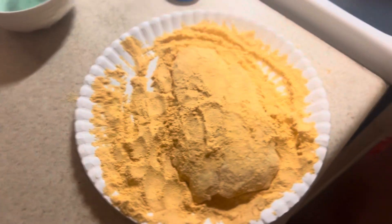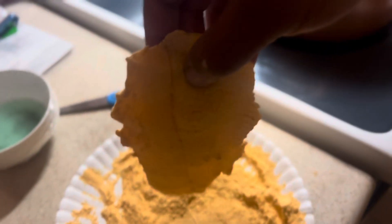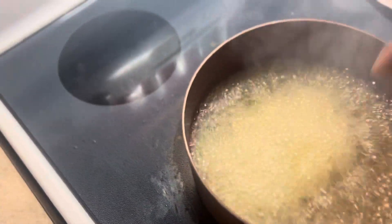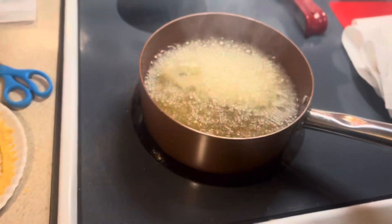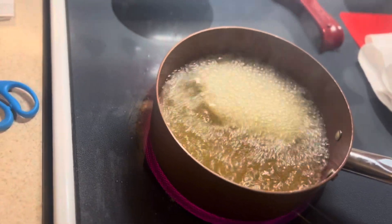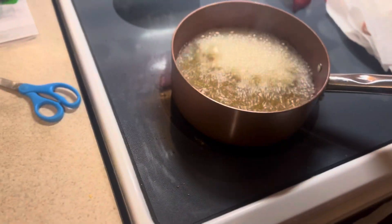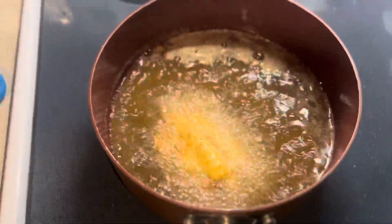Alright. We got our first piece of catfish. We're about to turn it loose into the grease. Let's see how this goes. Oh yeah, it's bubbling — from what I see, that's good. Oh yeah, that's roiling right there. Golden brown. Don't hit on my skills, son. That's looking all right.